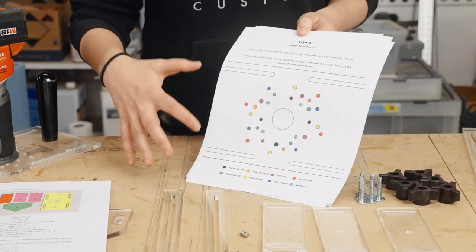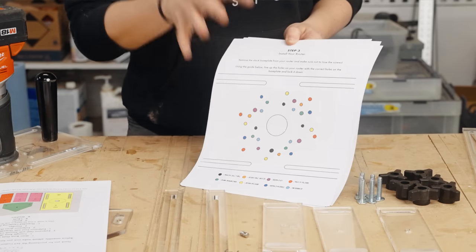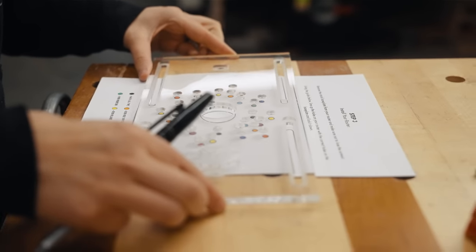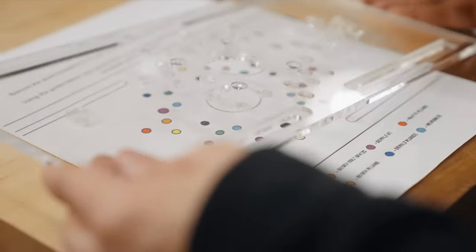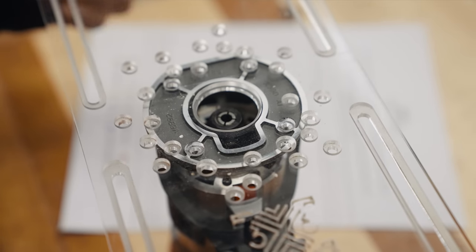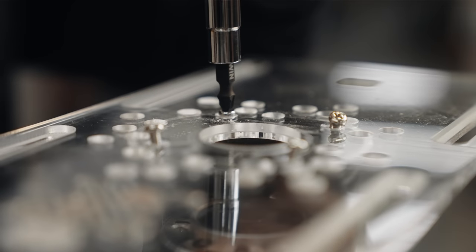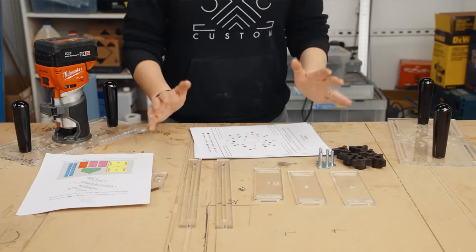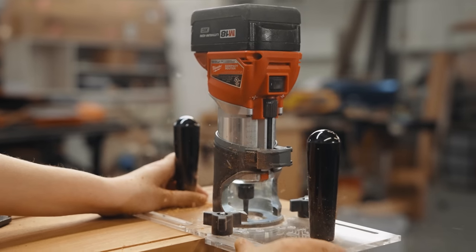The instructions include a guide for all nine of the most popular routers that fit onto this jig. You have to line the guide up onto the base to mark out the holes for your specific router. When you install your router, you may need to rotate it 180 or 90 degrees to line it up, because the hole patterns may be asymmetrical on your router — but it will fit. We did a lot of research into this.